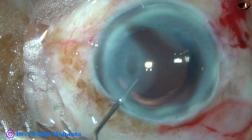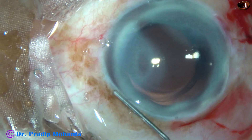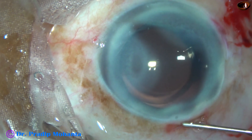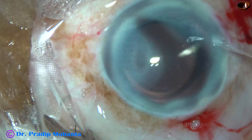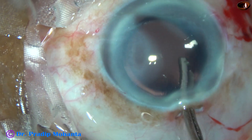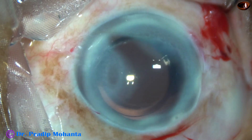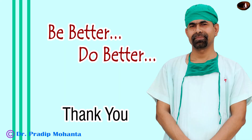And now this is moxifloxacin. Now the left side port is being closed very nicely. The right side port need not be closed because only small instruments have gone through that and it doesn't need any hydration. Now this is the final pressurization of the anterior chamber — a gentle stream of fluid is directed towards the cornea and visco from the corneal endothelium is cleaned. With a cotton-tipped applicator, integrity of the wounds is checked. Few drops of moxifloxacin are applied to the cornea and the case is concluded. Thank you very much for your attention.